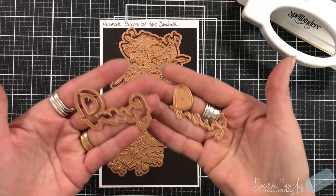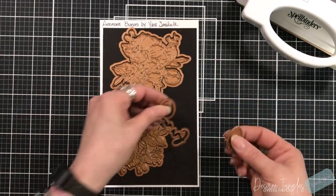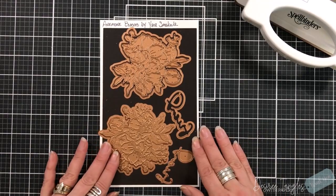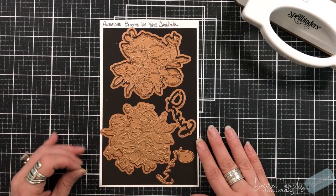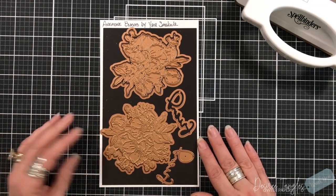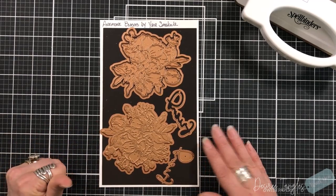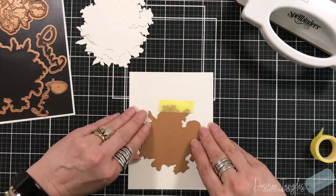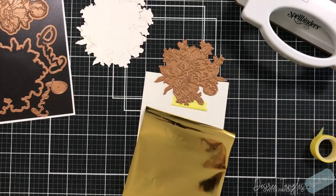The glimmer plate comes with a sentiment similar to her others in the original collection, and I will be interchanging - pulling items from that collection into these images. We're going to make two cards. These two images are very similar; of course one is die cutting and one is glimmer. They are different sizes and there are small differences.